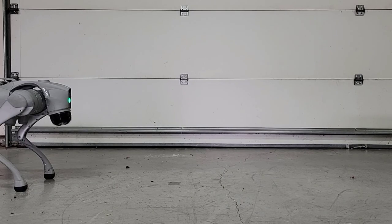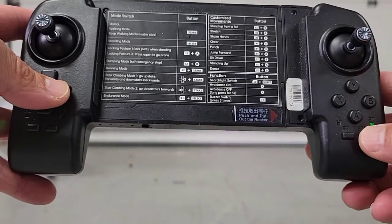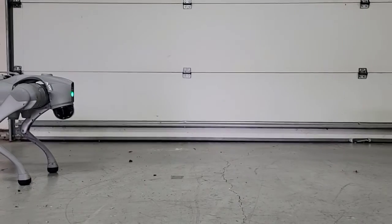Go2 ships from the factory with two separate stair climbing modes. Mode 1 is similar to Go1's capability of climbing stairs both forwards and backwards. Stair climbing mode one can be activated with the right d-pad and the start button.